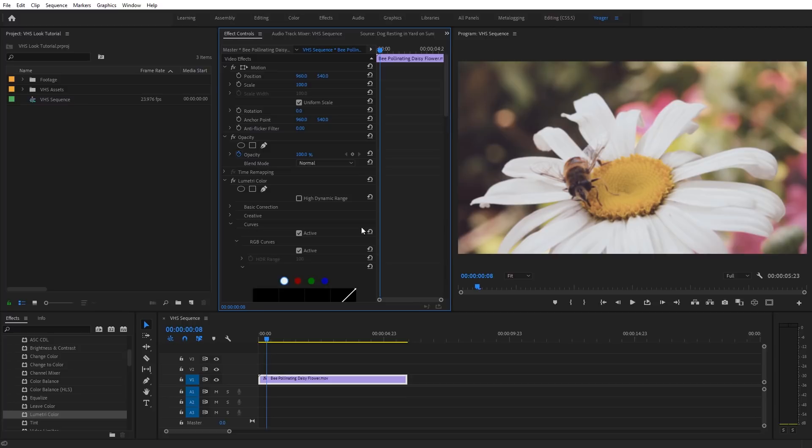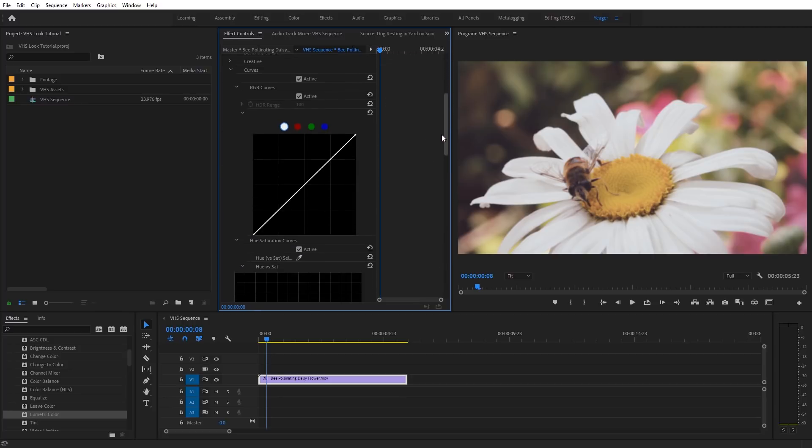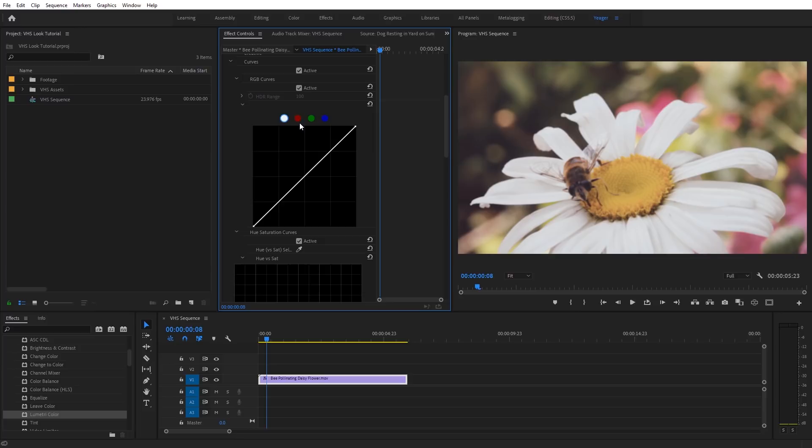Let's toggle down the Curves tab under Lumetri Color. The first adjustment is on the main curve with the white channel selected. I'm going to pull the top point down just a little bit, and then extend it out horizontally to line it back up with the original curve. What we're doing is clipping that white level — it clips some detail out of the whites, which is common with VHS footage that typically doesn't have much dynamic range.